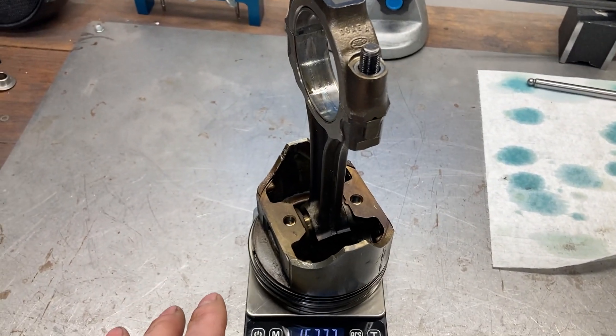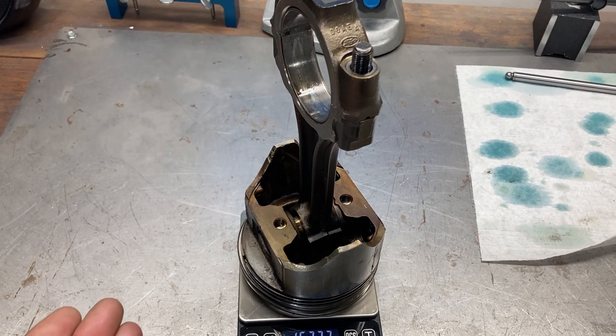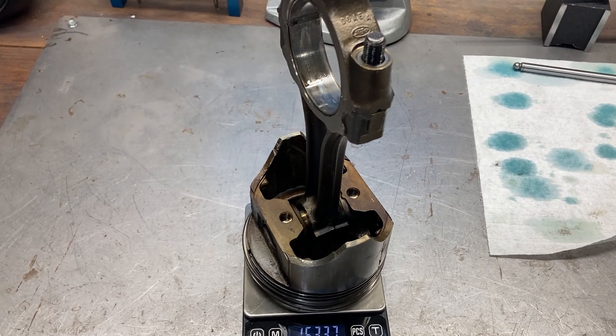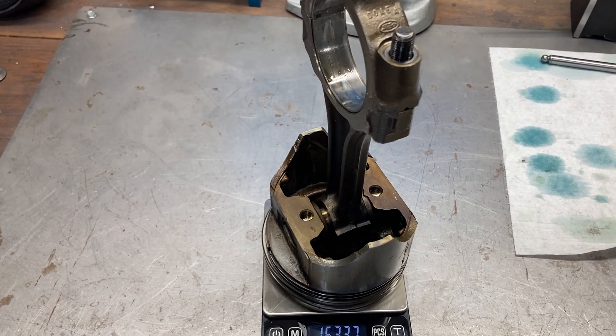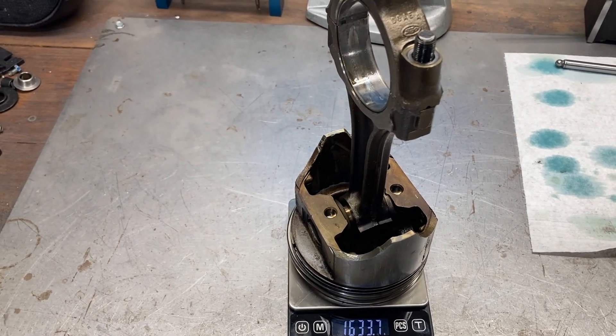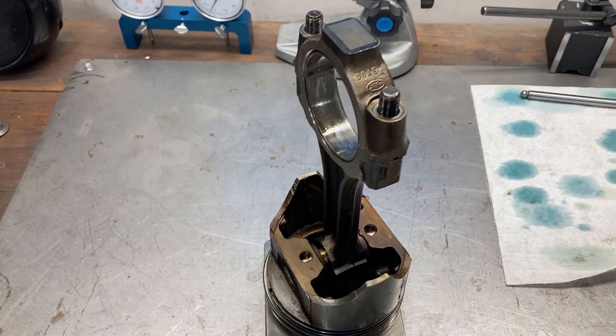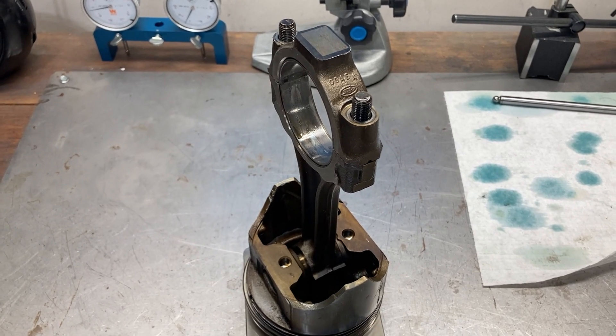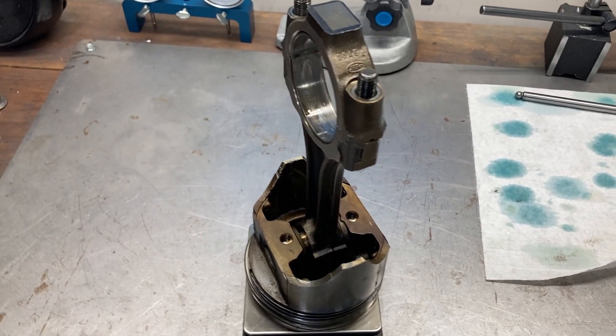Obviously we had to replace the pistons. The block will have to be bored or honed, and some of the pistons were damaged from what we believe was either detonation or extreme overheating, which kind of did some bad things to our rods as well. So we're going to be replacing all of this.